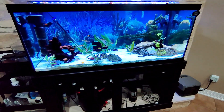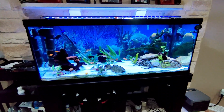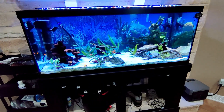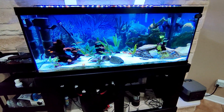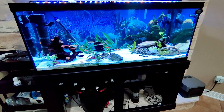Now granted, if you have a power outage you're not going to power everything like that, but for this test I just want to see how long this EcoFlow will power everything on this tank all at one time.